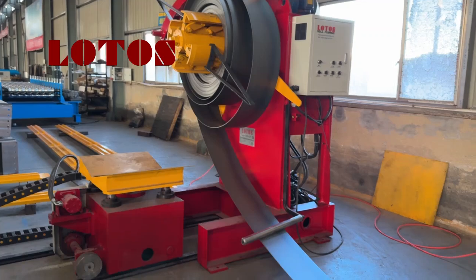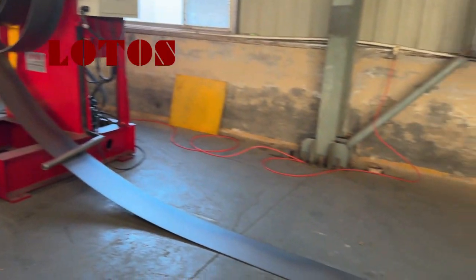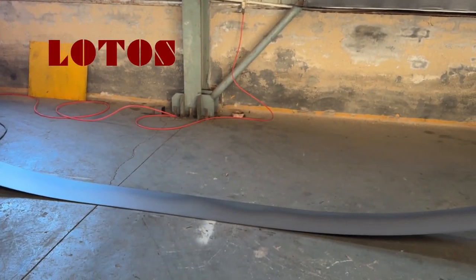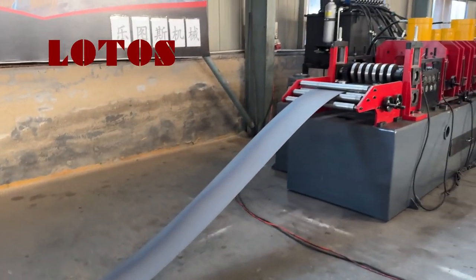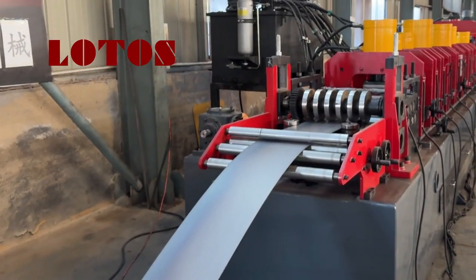This is the decoiler part. And from the decoiler to the puncture station, we actually need a loop or pit. And then the coils will come to the puncture station.